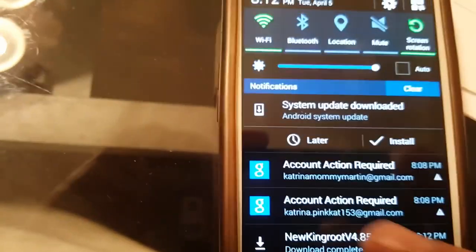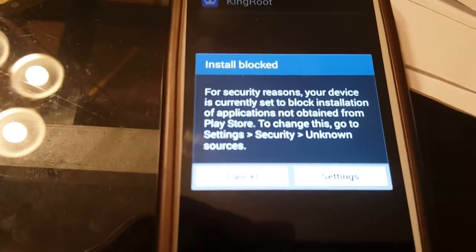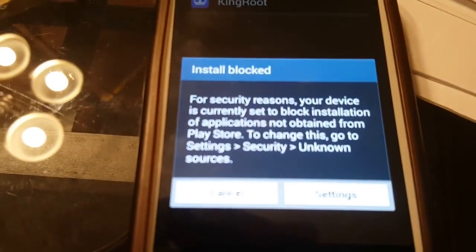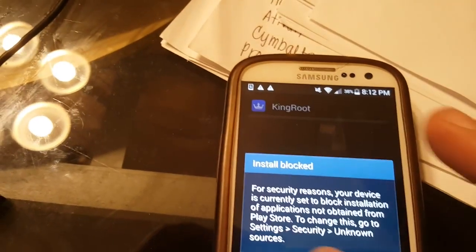It says 'install blocked.' We have not initiated our developer options, so we're going to show you how to do that. Say cancel.